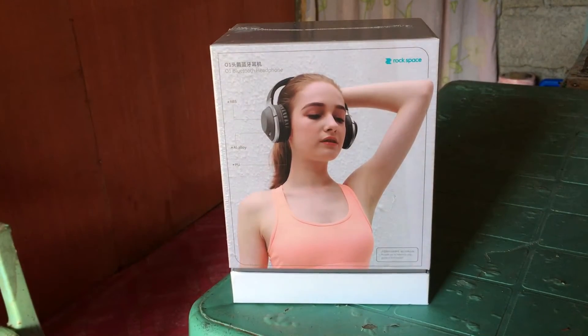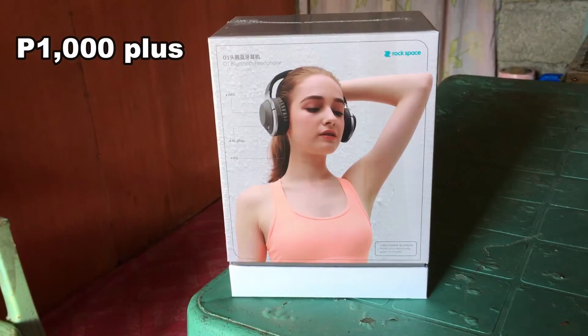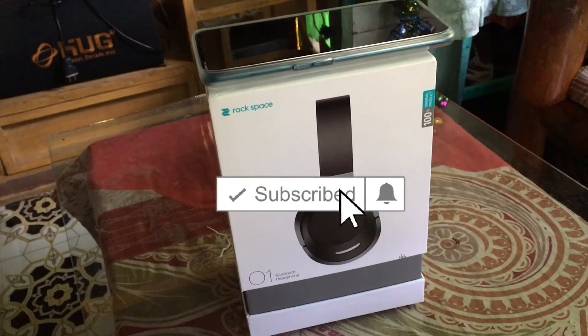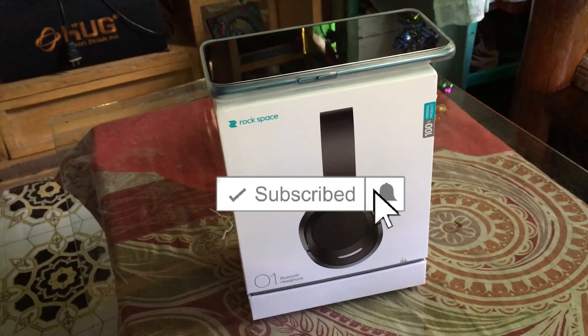I saw the price on Lazada — it's more than 1,000 pesos, though I'm not sure if that's the actual price. If you enjoyed this video, don't hesitate to subscribe and hit the notification bell. Thanks for watching!